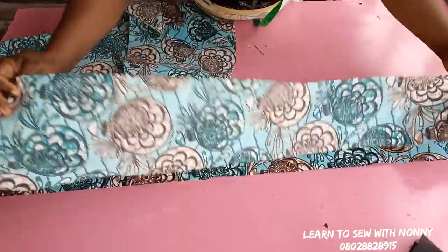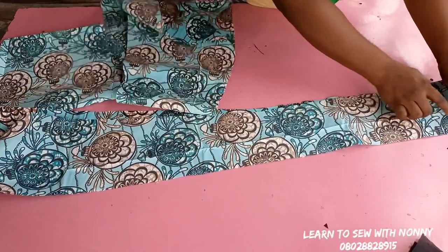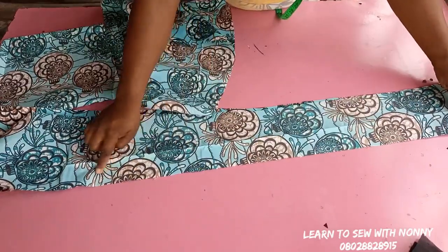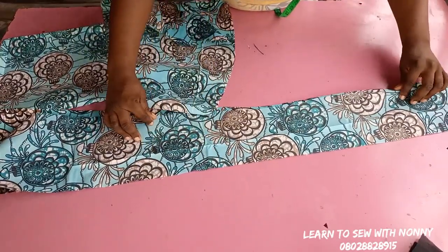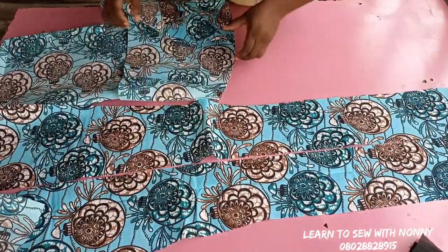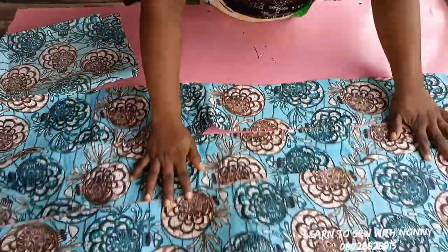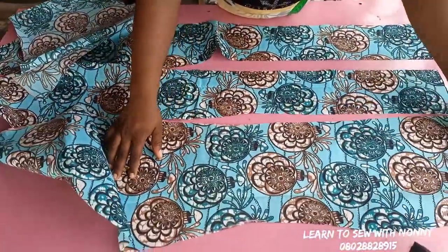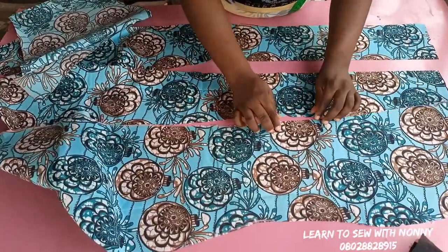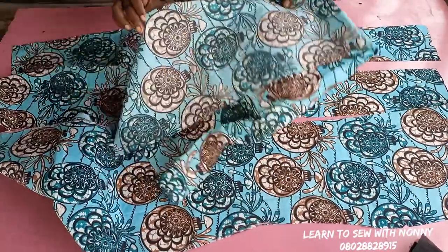I made a notch to identify where the center front is. I'm going to place it right side facing right side and join with half-inch seam allowance. Please watch the cutting tutorial before this one so you don't miss out on anything. When I pull it back together, it becomes one piece after sewing.